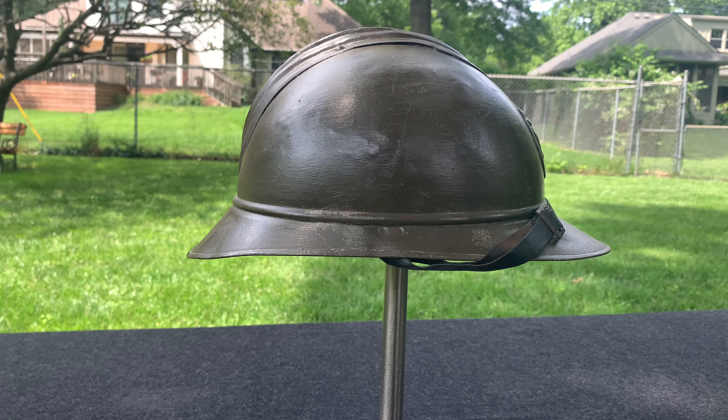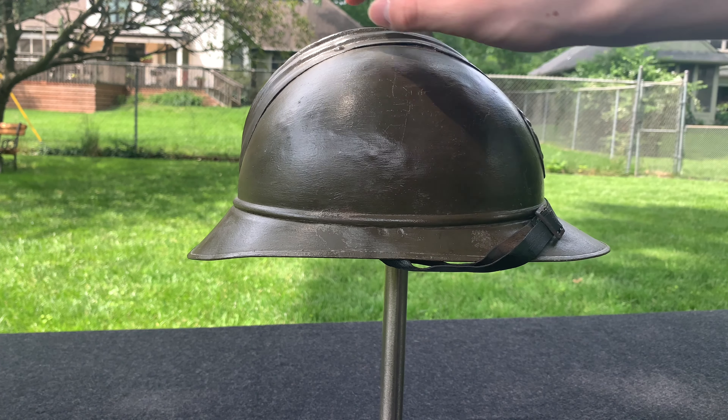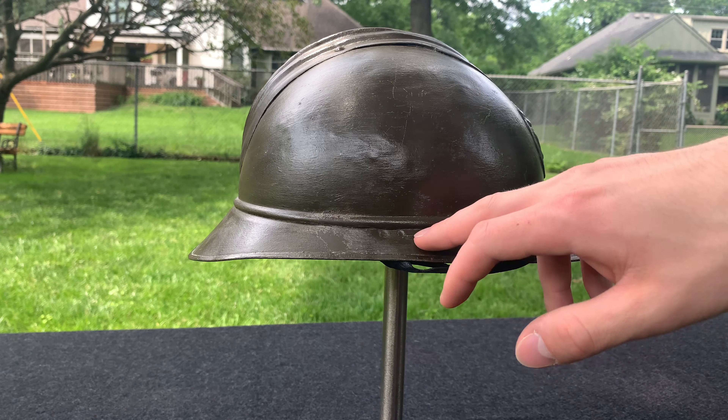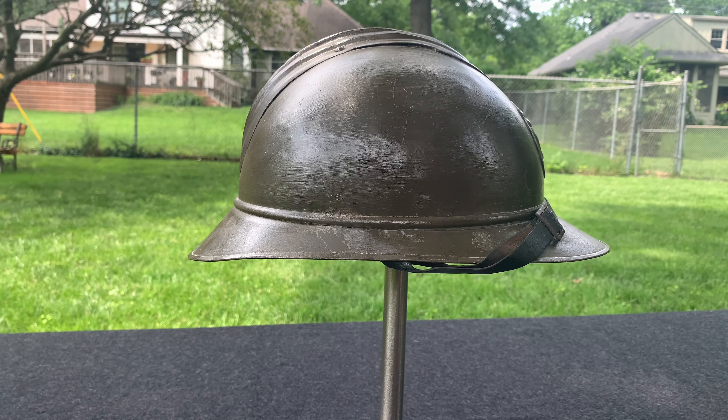As we remember from the French M15 helmets, during World War I they were made of four pieces, while the Belgians in the 1920s started making their Adrian helmets in three pieces. You still had the main dome — the cone — but now the front and back visors were one single piece rather than two pieces attached together.